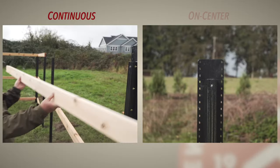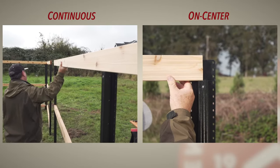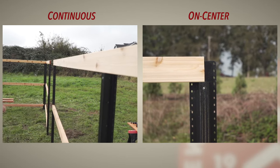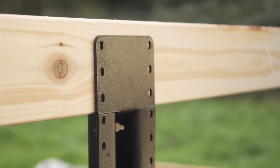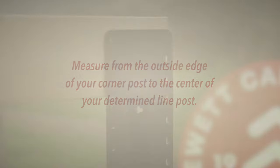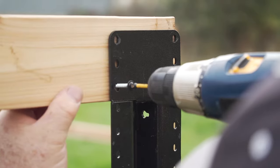Now it's time for the top rails, and when this fence project really starts taking shape. Your top rails can be done one of two ways. The most efficient method is to span one or two line posts with a longer, continuous top rail that sits atop the top rail flange — that'll save you time on the chop saw. Just measure from the outside edge of your corner post to the center of your determined line post. If your top rail ends at a gate post, remember to measure to the outside edge of that gate post.